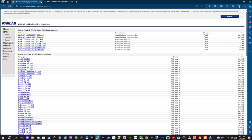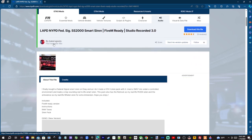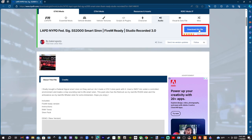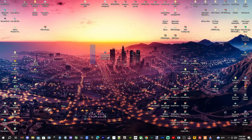The next link we're going to click is going to be this LAPD/NYPD Federal Signal Smart Siren — it is FiveM ready and this is by baker x goody. This guy has amazing stuff. We're going to go ahead and download this file right here, and once we have that downloaded to our desktop we're going to open it up.